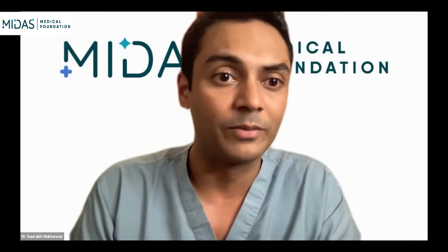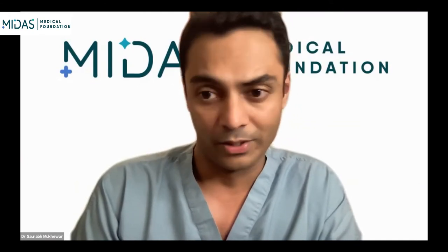We can start off with Jayanta — if you would like to share your screen.